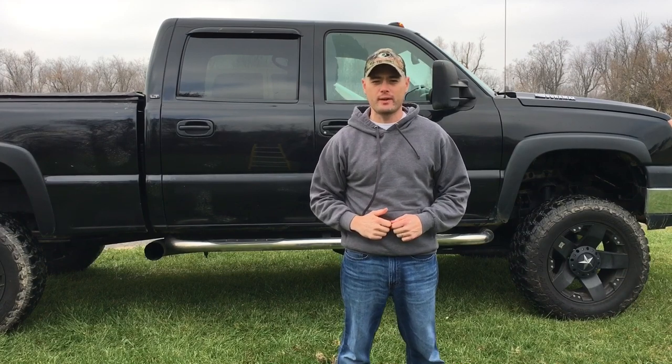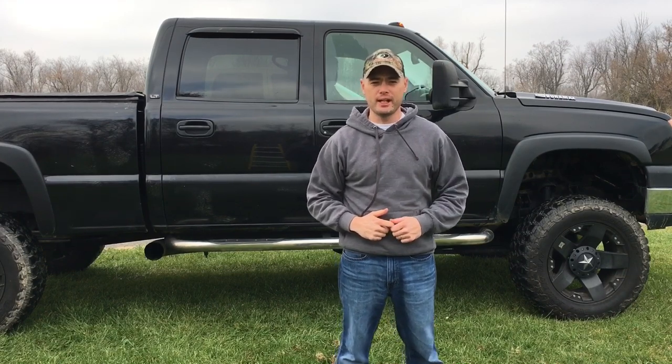All right, hey guys, thanks for tuning in today. I'm going to do an introduction on a new truck that I'm going to add to my channel — stay tuned.